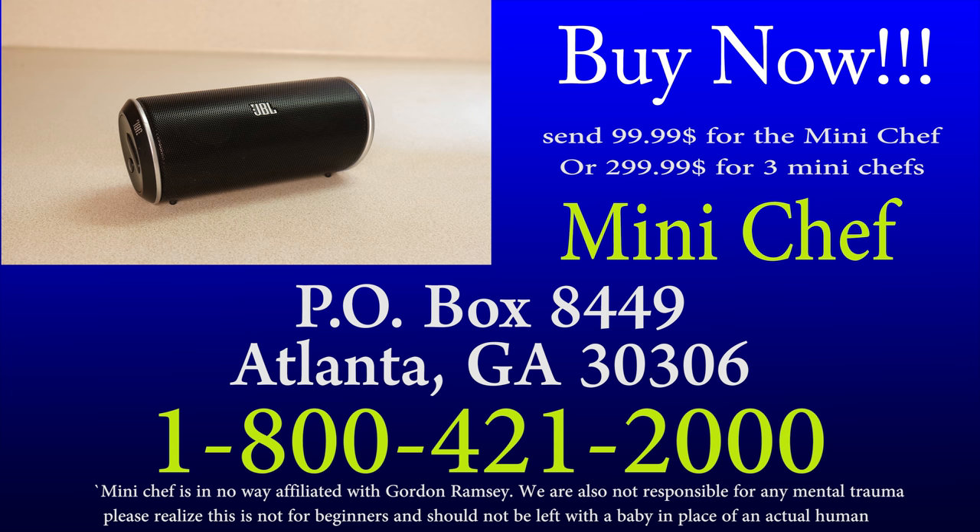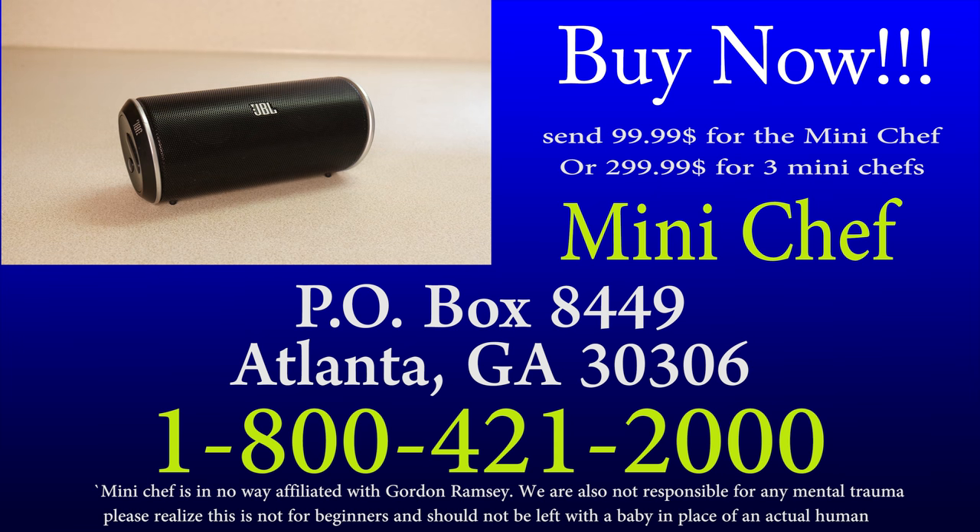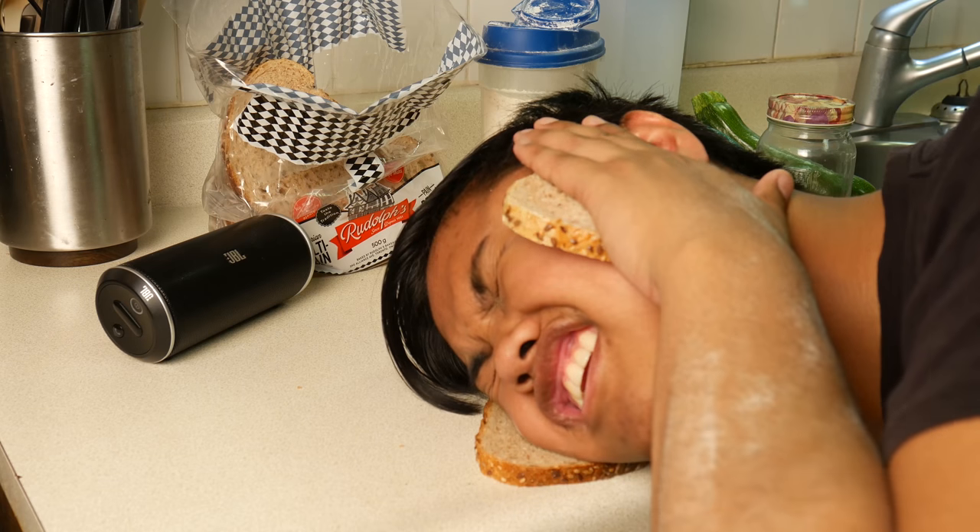Order now! What are you? An idiot sandwich.